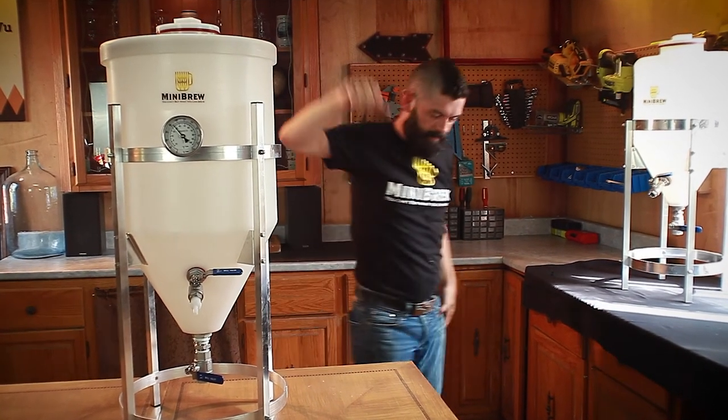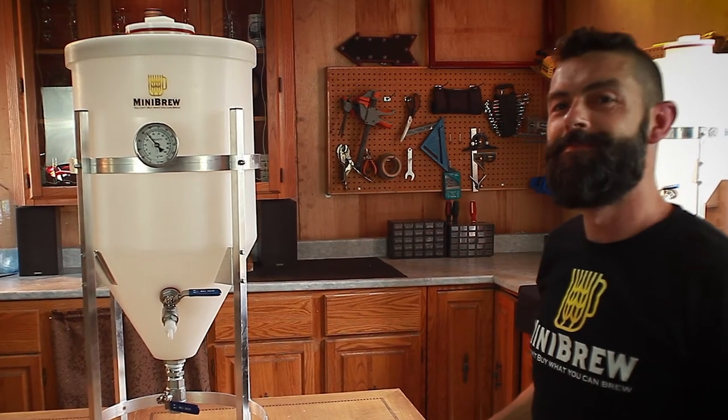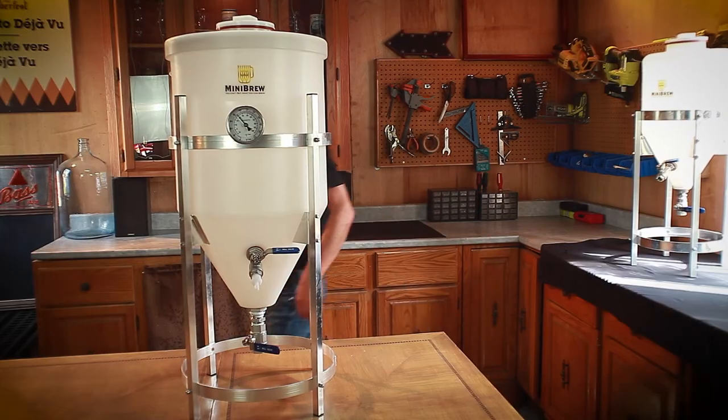And that's it — enjoy your new MiniBrew fermenter! Cheers. That was actually really easy to put together.